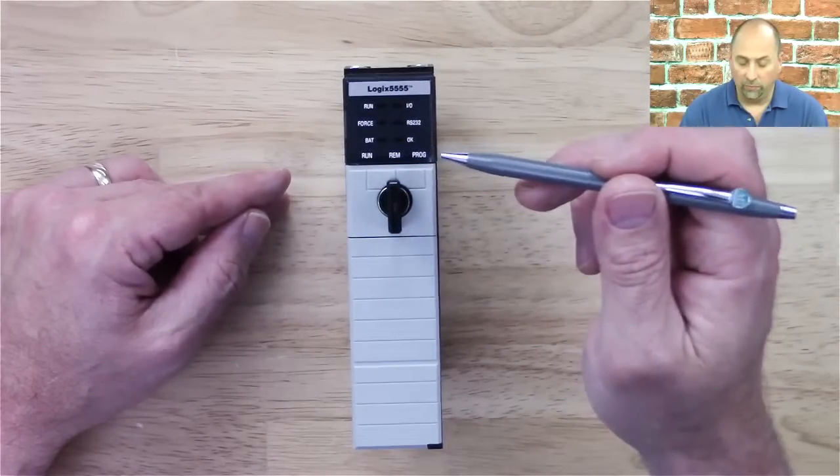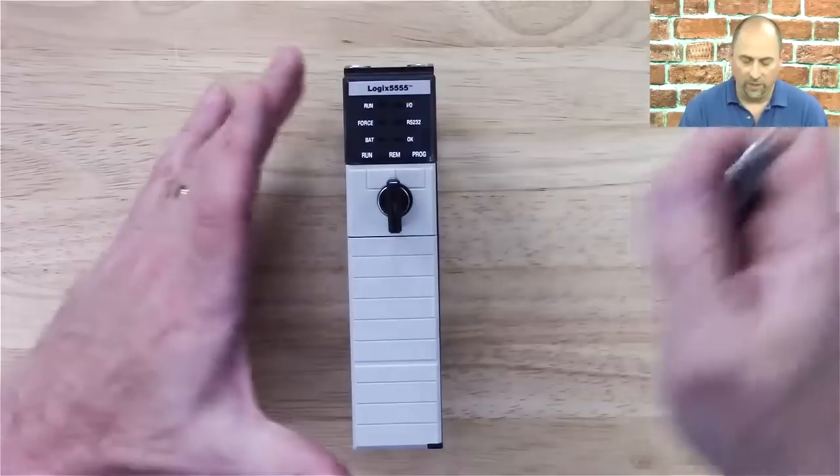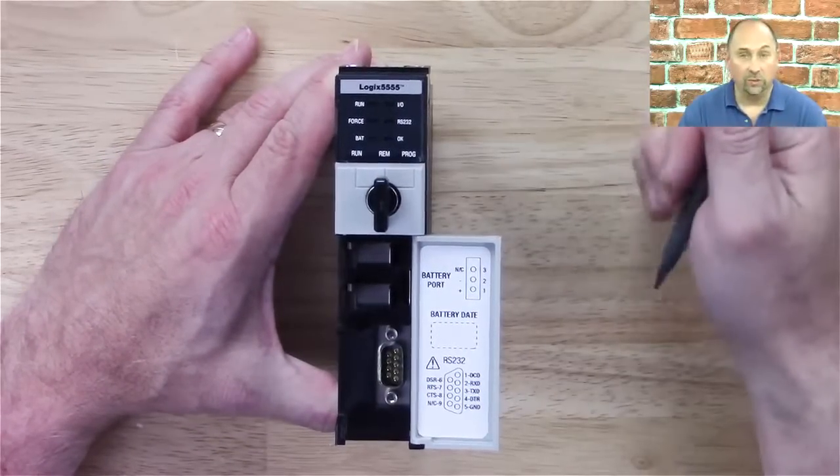We have the same Run/Remote/Program key, which is the same key as the SLC 500 family. And then under this door we have a place for a battery as well as a serial port.